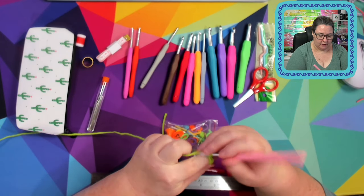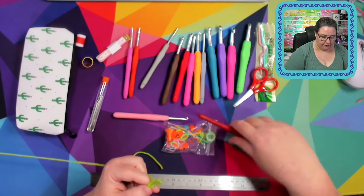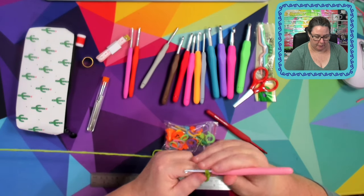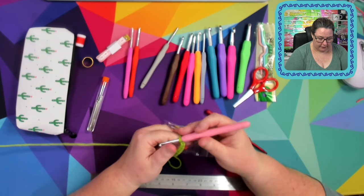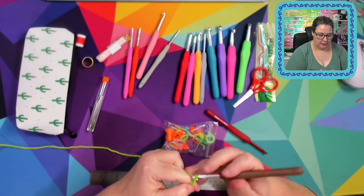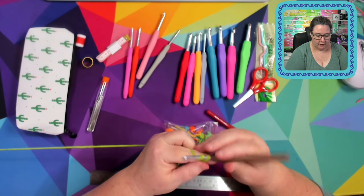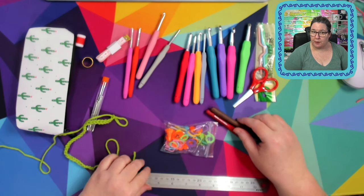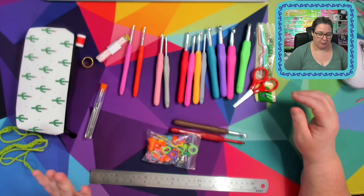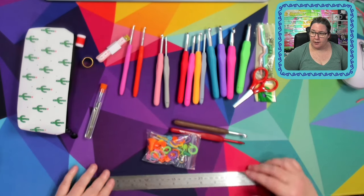I can definitely feel a difference — let me just compare with the other hook. Yeah, I can feel it and I can hear it working on the hook. In saying that, my brain does pick up sounds like this — I'm that person who can't handle hearing people eat. It feels lovely, creates nice stitches, there's no issues. I'm just going to change to a different hook to try one of the other sizes.